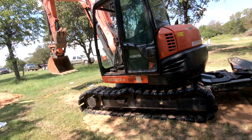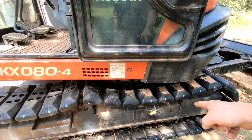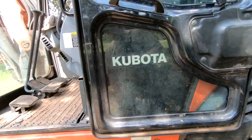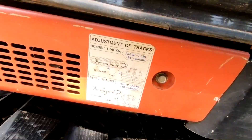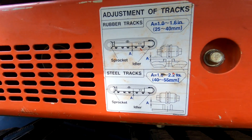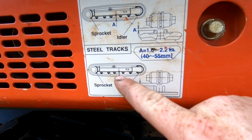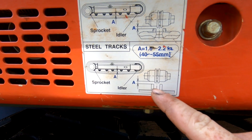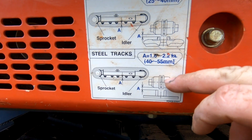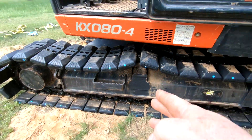Okay, so the tracks are on both sides to the point where we're going to use the grease gun to push out the idler wheel. That's going to stretch out the tracks. There's a different tension specification for rubber track versus steel track. Since we now have steel tracks, you're looking for gap A — that's between the alignment cleat on the track itself and the roller. And you're going to measure in the middle, because that's where your most slack is going to be.